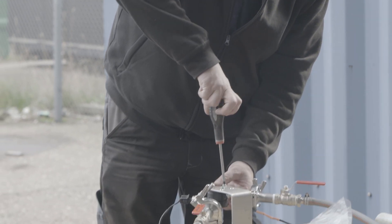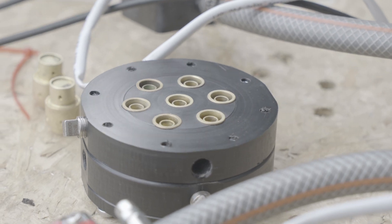As you probably already guessed, we tested a few swirlers with increased mass flow which we soldered last time.